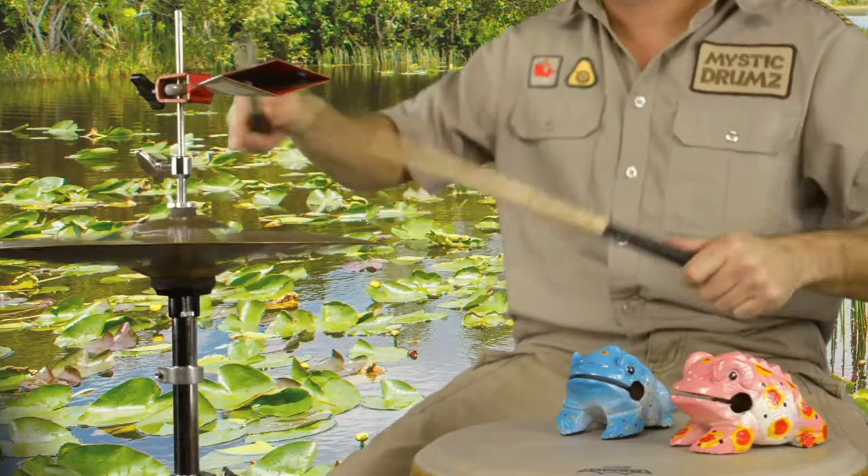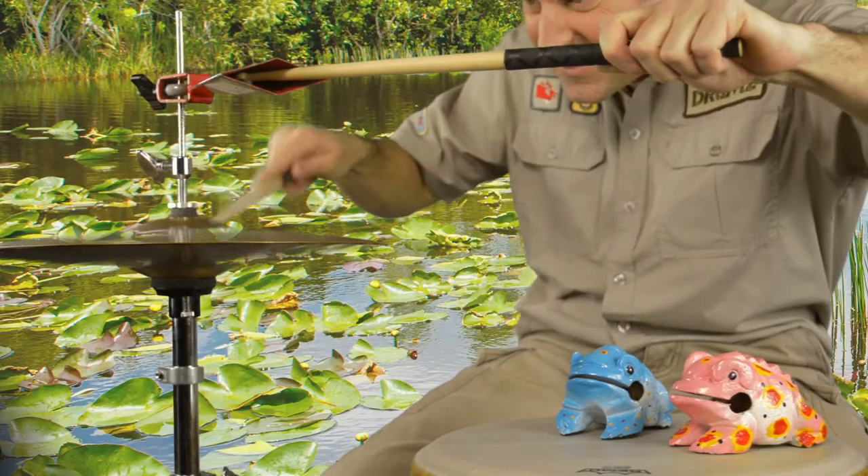I like to add a cowbell sometimes when I'm playing because it gives me more options with my rhythms. Listen to that! Awesome — I love the cowbell sound.